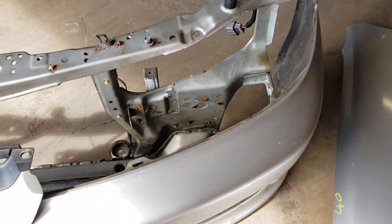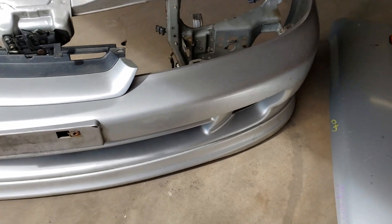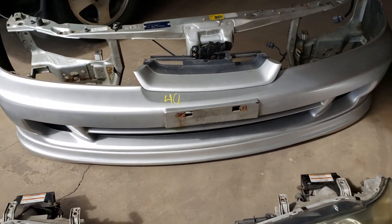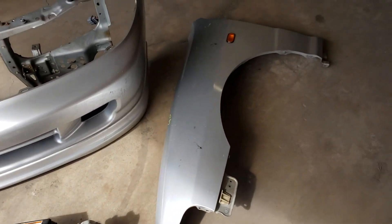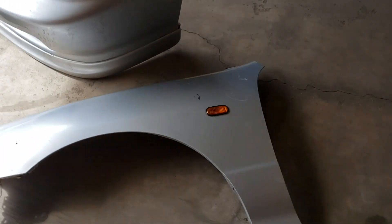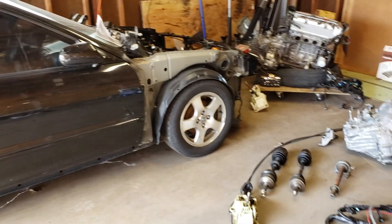I did some work on this radiator support already, but I wanted to put it in this video to show you guys what we're up to. This fender has got a little ding that we're going to have to fix. There's the donor car.